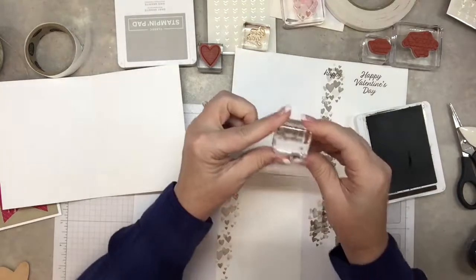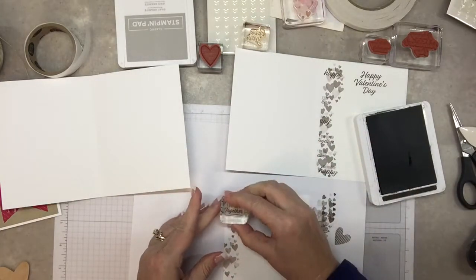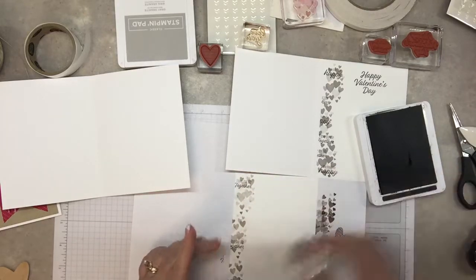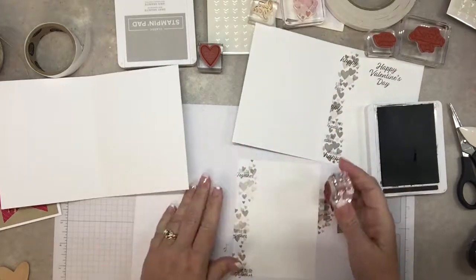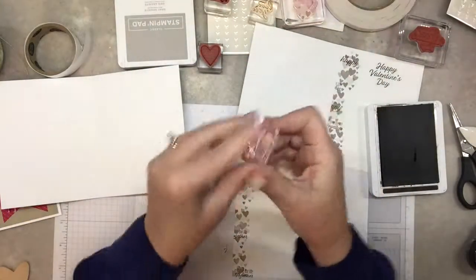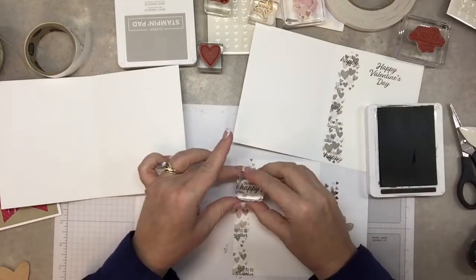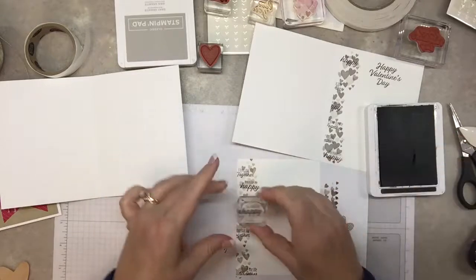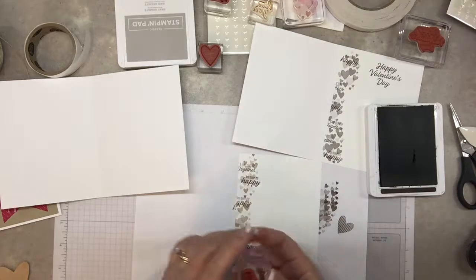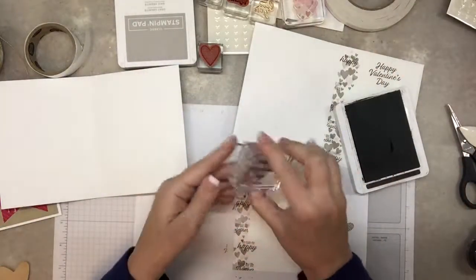Now I'm going to put these little words to the side. This one says 'I love our life together' — I'll do that full strength in espresso. Put one there, maybe one here, making sure I keep them straight. This one is 'you make me happy.' I like how that one turned out — the 'happy' is a little bold.